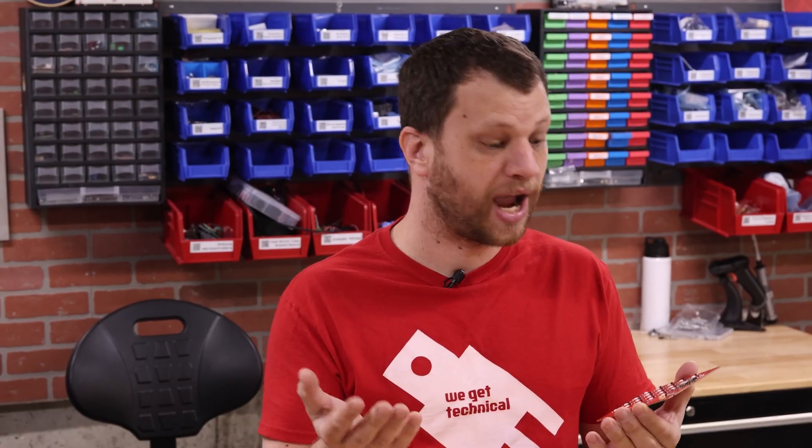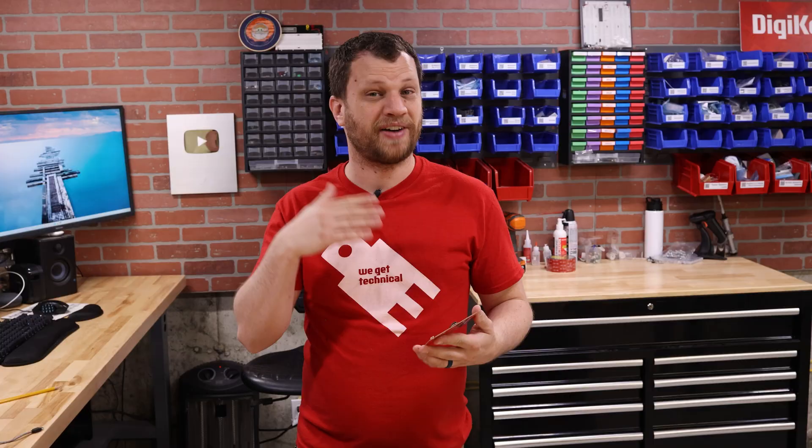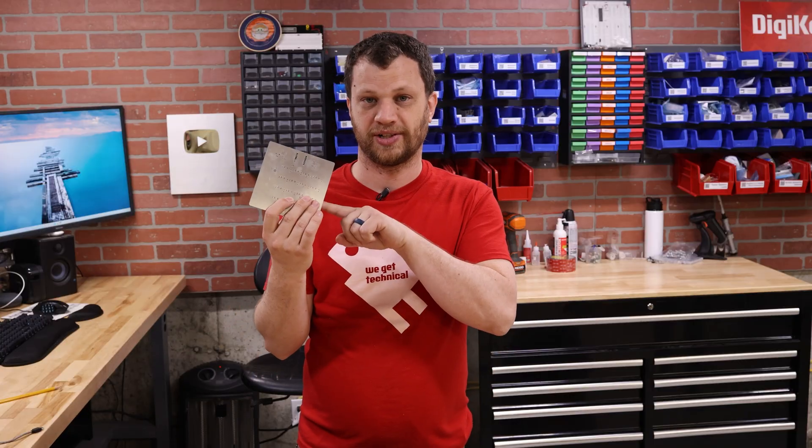When it comes to assembling and soldering PCBs like this, there are a lot of different approaches you can take. Sometimes I will hand place and hand solder each individual component. But if I have a lot of boards to do, it's definitely faster to order a solder stencil like this.